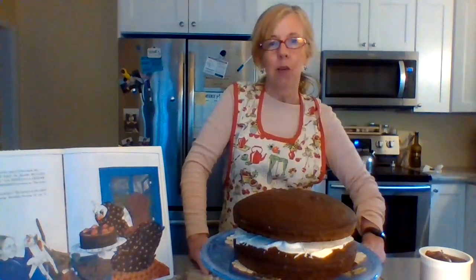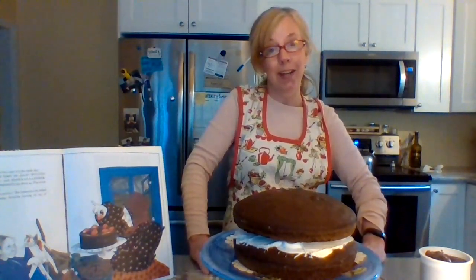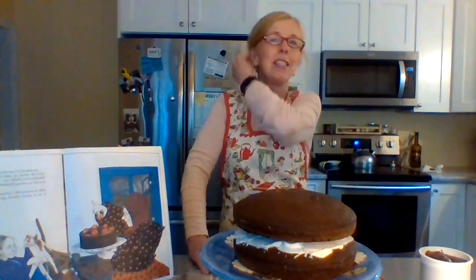Hi everyone! I got my cake out of the oven a couple hours ago, let it cool fully, and removed it from the pans. Make sure you put enough shortening and flour in your pan because mine got a little stuck when I was trying to get it out, but I managed to save it and it looks pretty good.